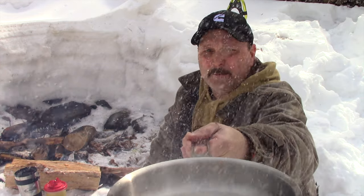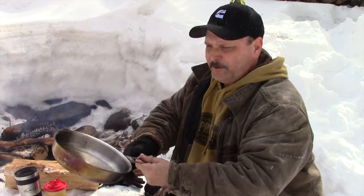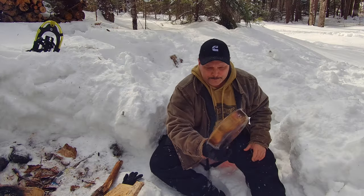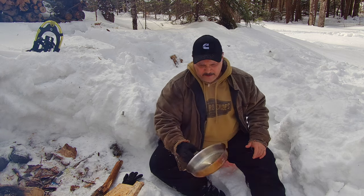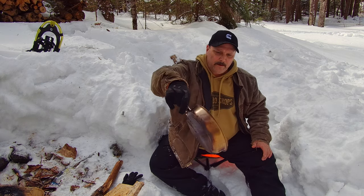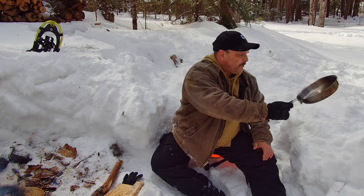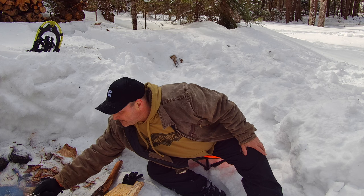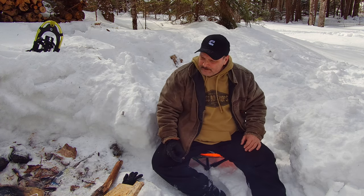Hope the camera's picking it up. Oh, that was snow — it's really windy, the snow's falling off the trees. You can see just a small drop; it really goes a long ways. Let's throw it back on there, get it hot again.